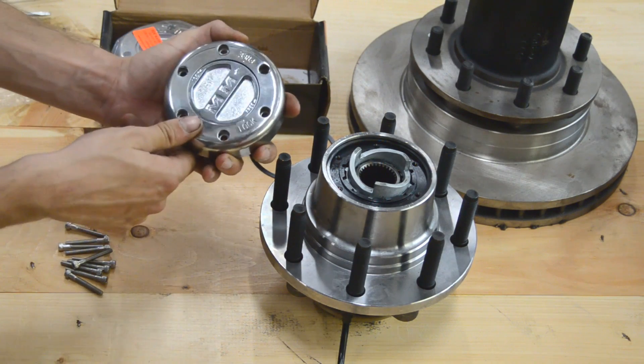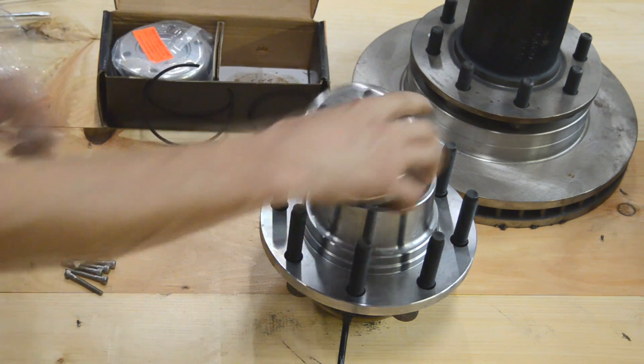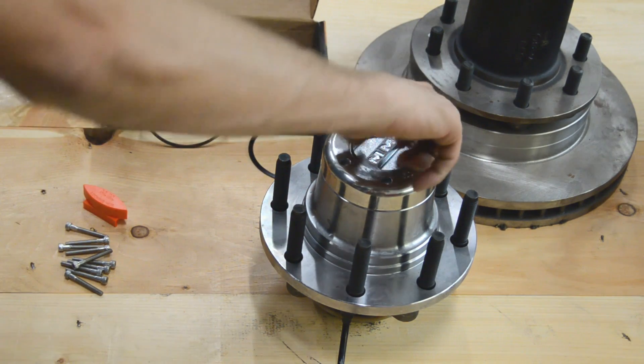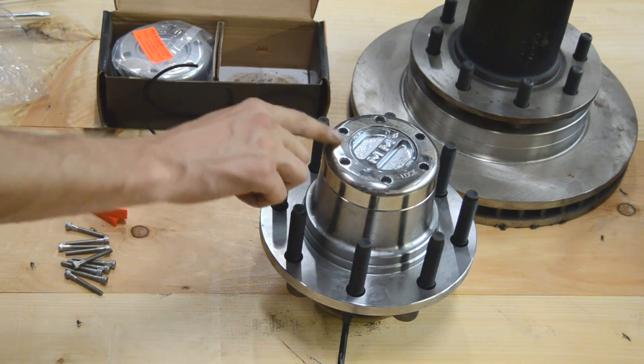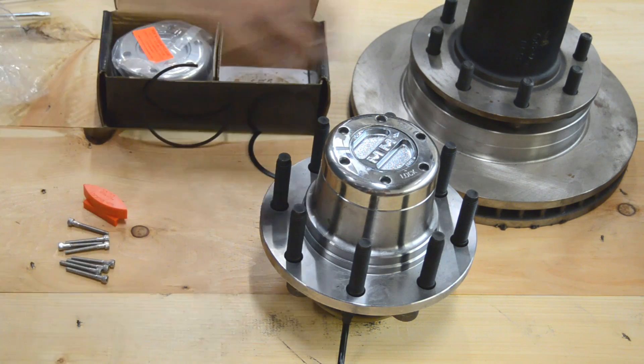Here's the important part — if you don't do this, your hub will not work right. You're going to ensure this isn't free. Place the cap on the hub and then make sure it's turned counter-clockwise. It'll stop, and then install the rest of your bolts — the holes will line up.